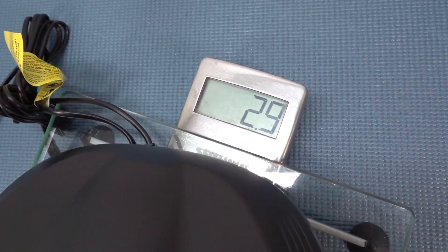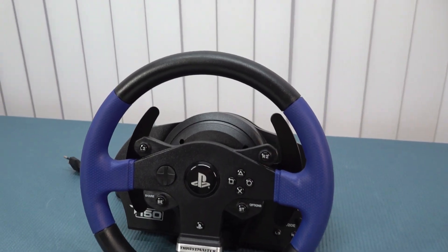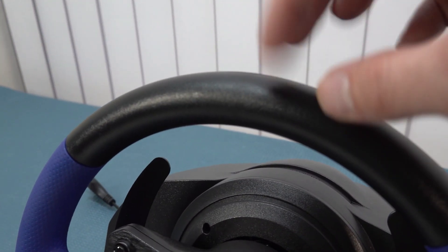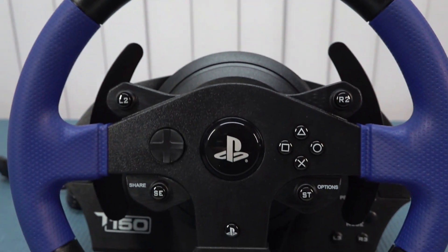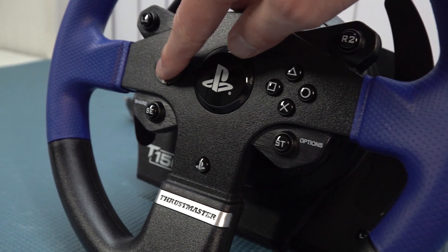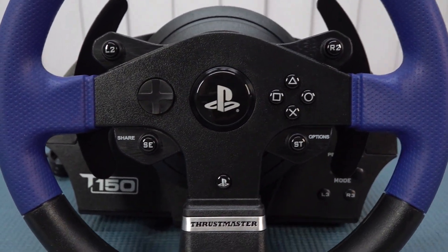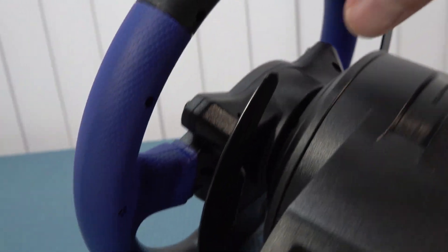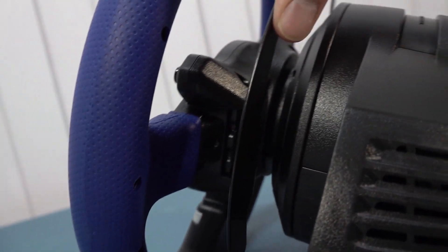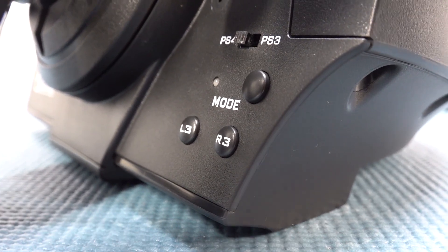When it comes to design and build quality, the first thing I noticed unboxing it is that this thing weighs quite heavy — 2.9 kilograms for the racing wheel itself. The wheel is a mix of different materials, mainly plastic, and at the sides there's a rubber compound. I'm not a big fan of those because they can get sticky in the future. We get every single button found on the original controller, so you can navigate in games without touching the controller itself. At the back there are very nice shifters, though they do turn with the wheel.